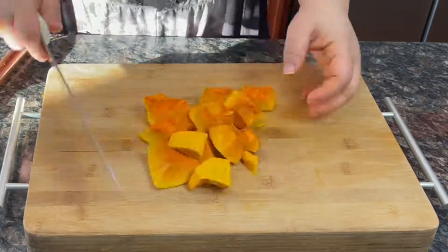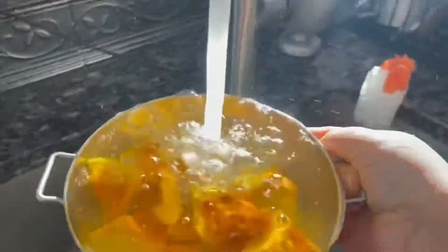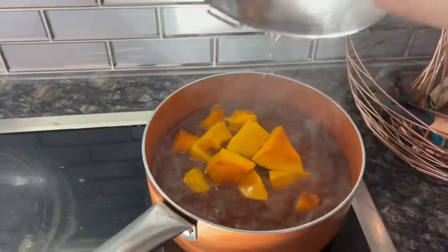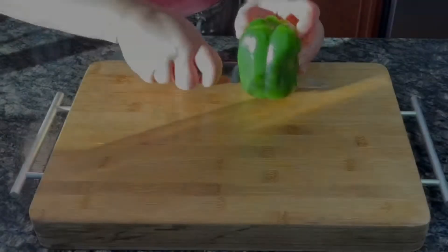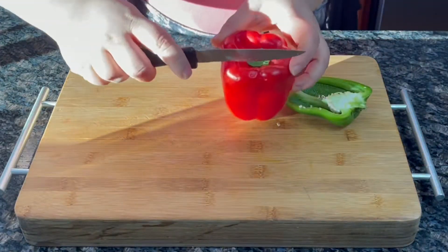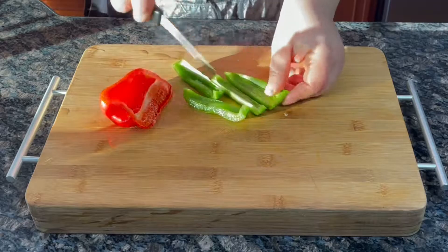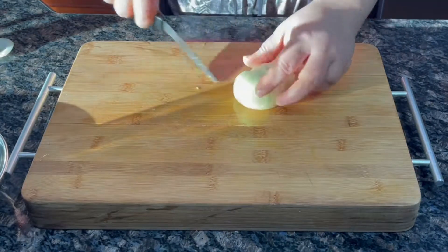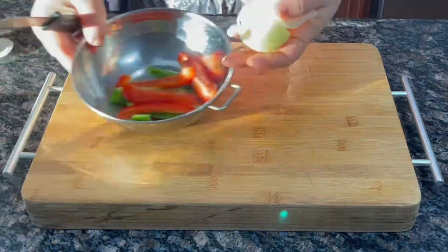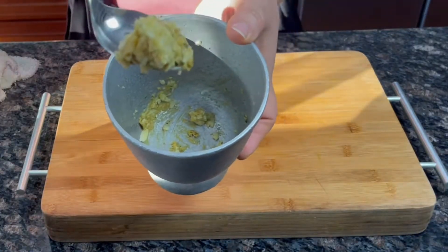Cut your pumpkin into about two-inch cubes, rinse and drain them, then add into your beans. For the flavor base, let's use half of a red and half of a green bell pepper sliced, one onion cut into quarters, and cilantro. Let's smash three large cloves of garlic with a chicken bouillon cube to make a paste.